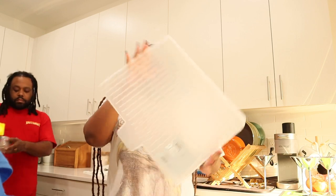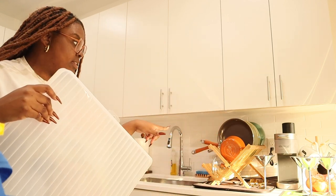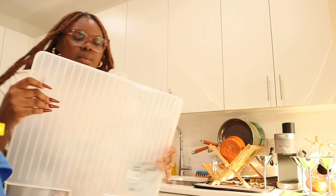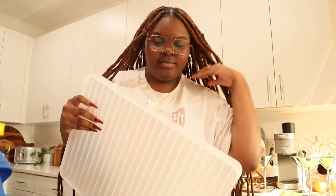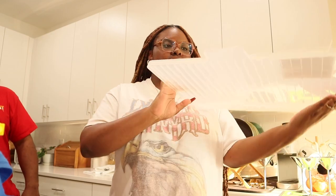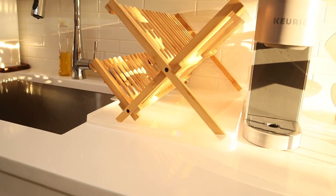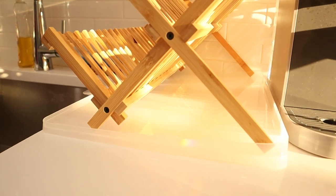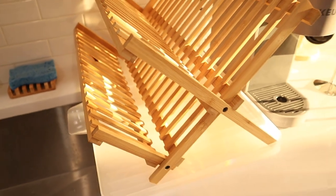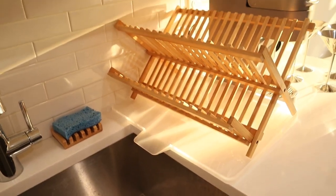Next we got this drain board because we have this dish rack over here, also from Target. I will link everything in the description box so you guys can check it out. We got this clear drain board and I love it so much because it's clear. Right now we have a black drying mat underneath and it's just not the vibes.